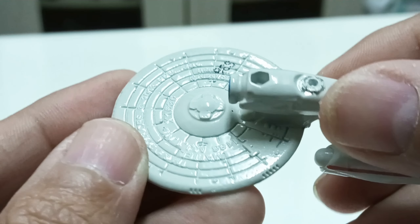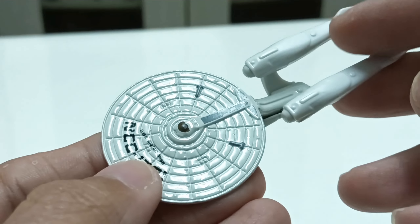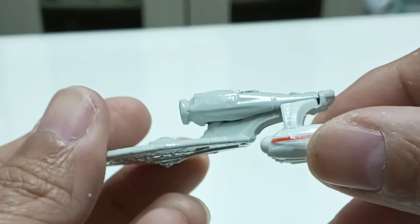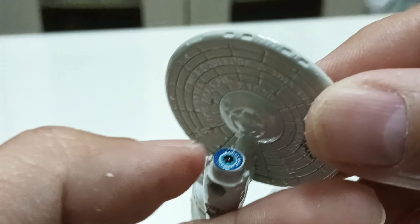You can see the details here. The saucer section can actually separate from the USS Enterprise. There's not much detail on the secondary hull section, except of course the warp nacelle color.